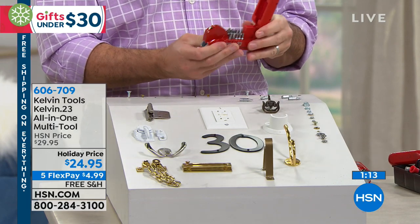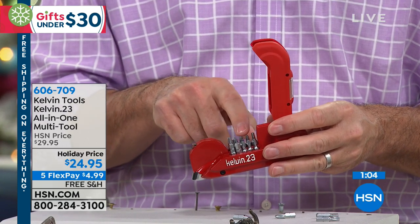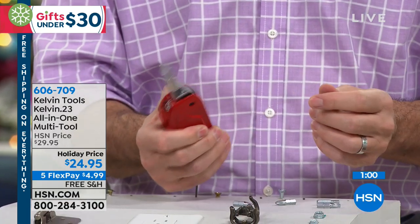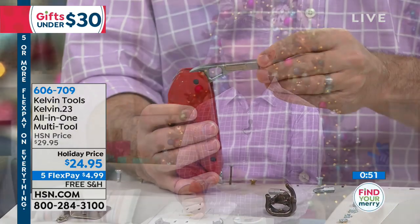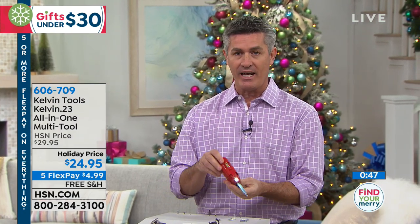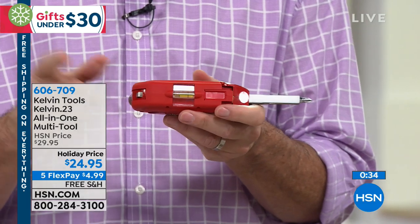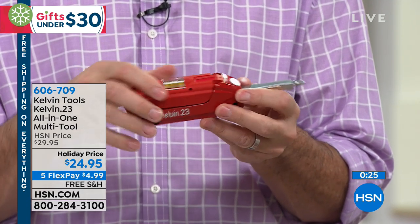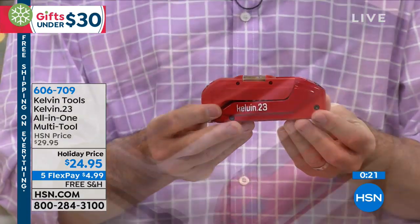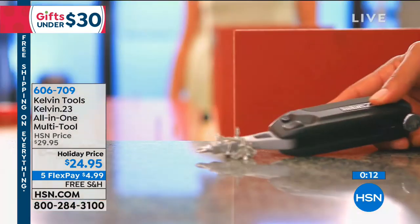Let me go through the important tools. You have 16 different bits: flat, Phillips, Allen wrench, and Torx bits. When you close it up, that's where you change out those bits. You can also put this at 90 degrees. You have the magnets to hold additional bits or screws and nails you're using. It also has the light. Then the two things we typically don't have — or are easiest to lose — are the tape measure and the level. Someone with a new apartment, kids going to a dorm room — they're really going to love having this all-in-one tool.